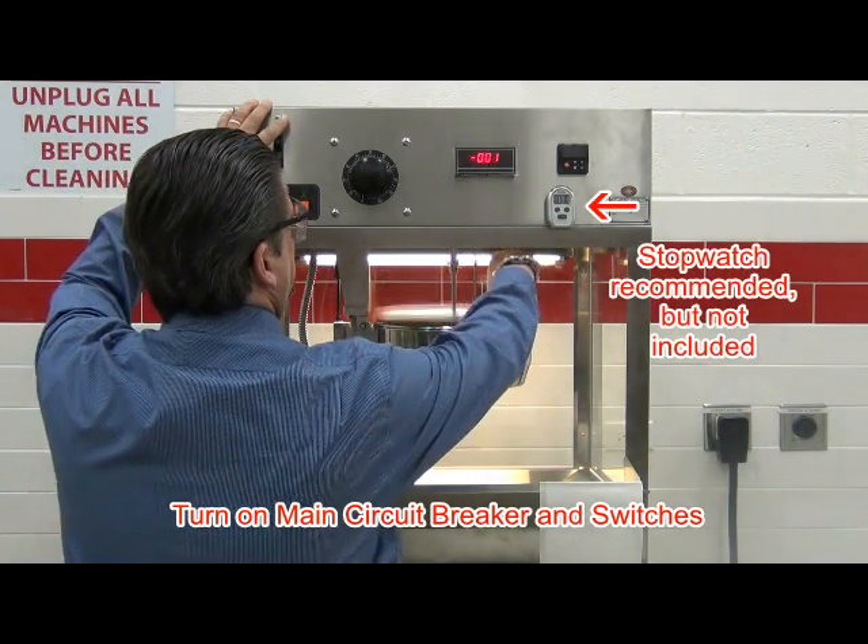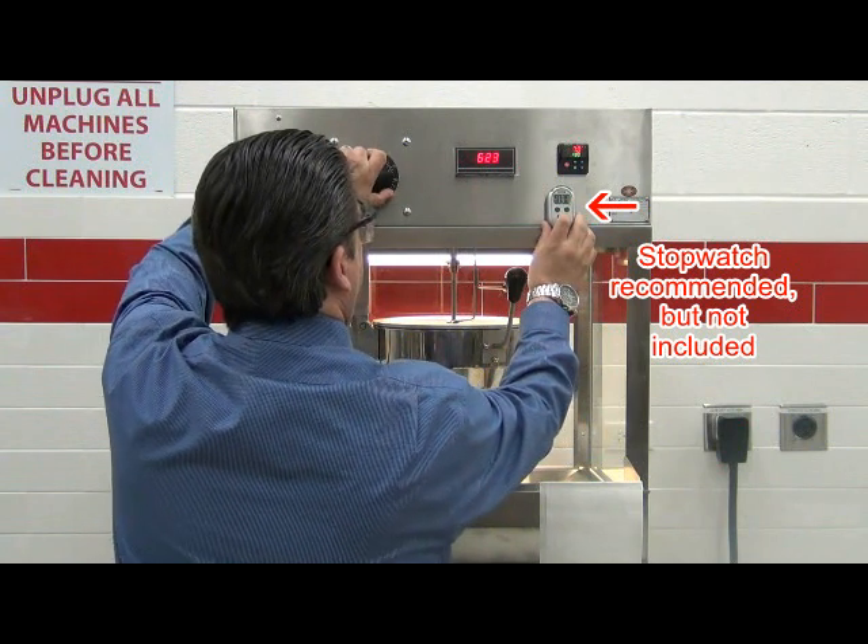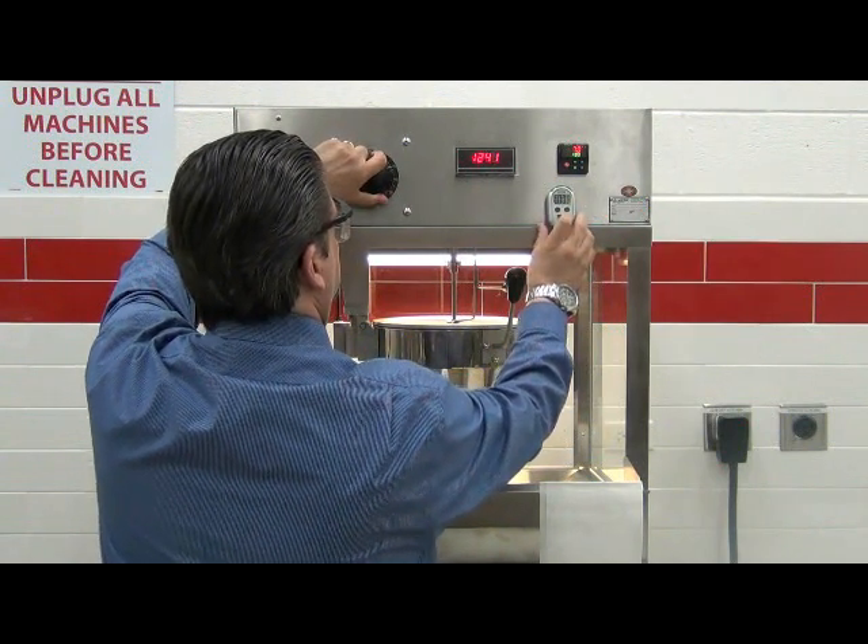If a stopwatch is available, start the stopwatch. This is used to measure the time it will take to reach the set point of 480 degrees Fahrenheit from the cold start.